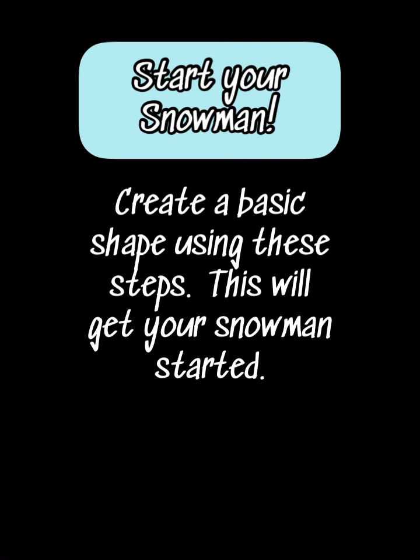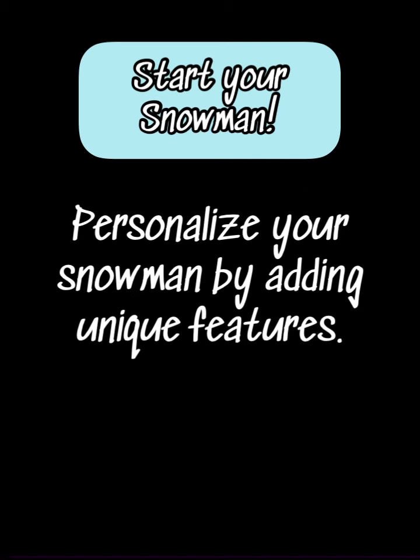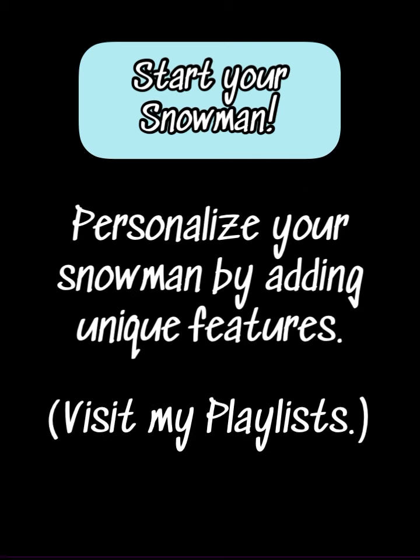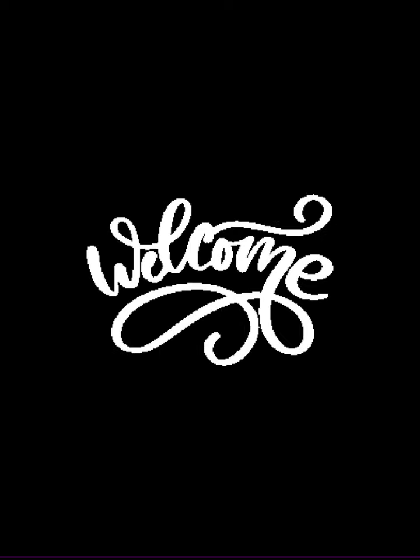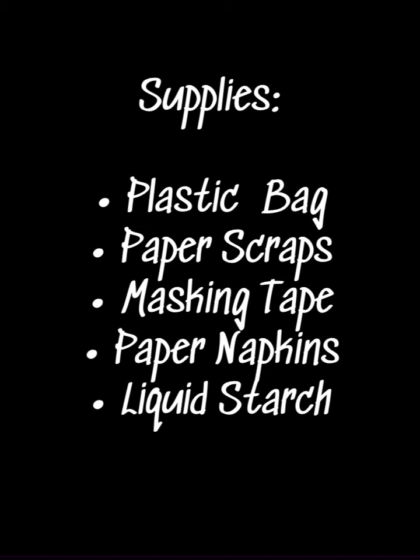You can make your very own snowman with its very own personality. This is Rosani. Welcome. Please visit my playlists to see how I create facial expressions. Are you ready? Let's get this little guy started with the following supplies.